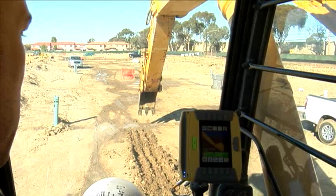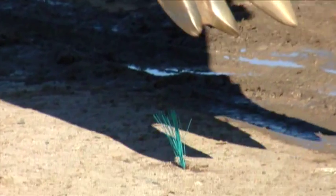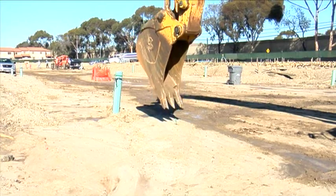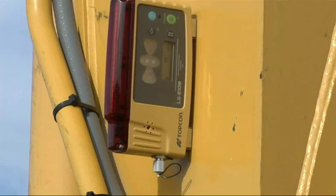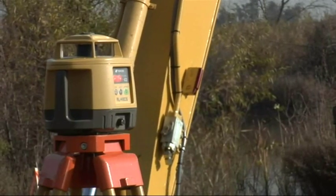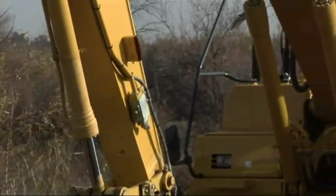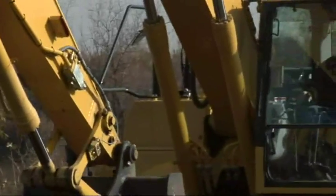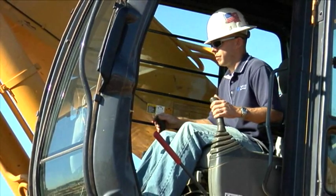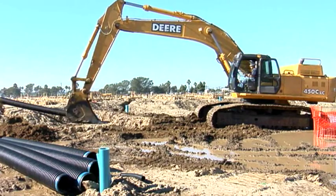Topcon's high-performance 2D indicate solution is ideal for large or small excavators that only need vertical indicate control. All the operator needs to do is reference a hub to calibrate each new position. Add the magnetically mounted LSB10W laser receiver to the basic system, and he'll no longer need to place new hubs each time he moves the excavator. Unlike traditional laser sensor excavator systems, the system knows the orientation of the entire linkage from the machine's body to the tip of the bucket. This way, the operator always knows where he is in relation to grade at all times, and he knows what material needs to be moved in order to finish the job.